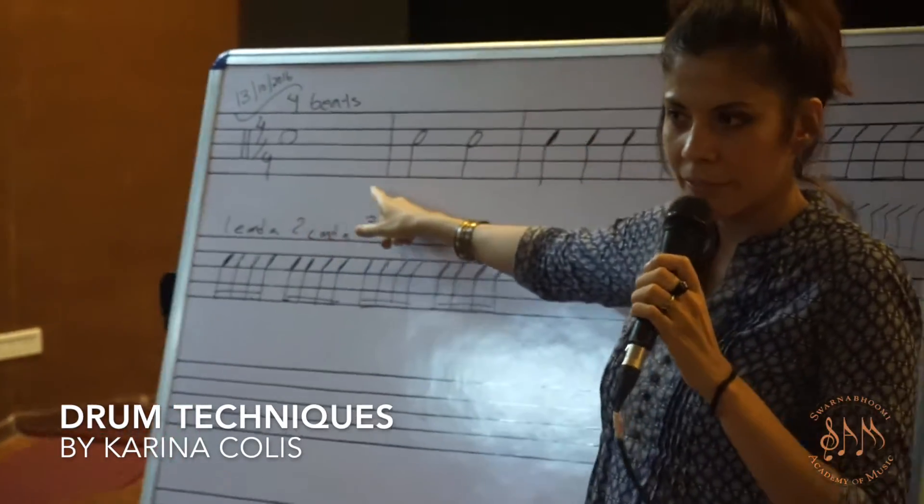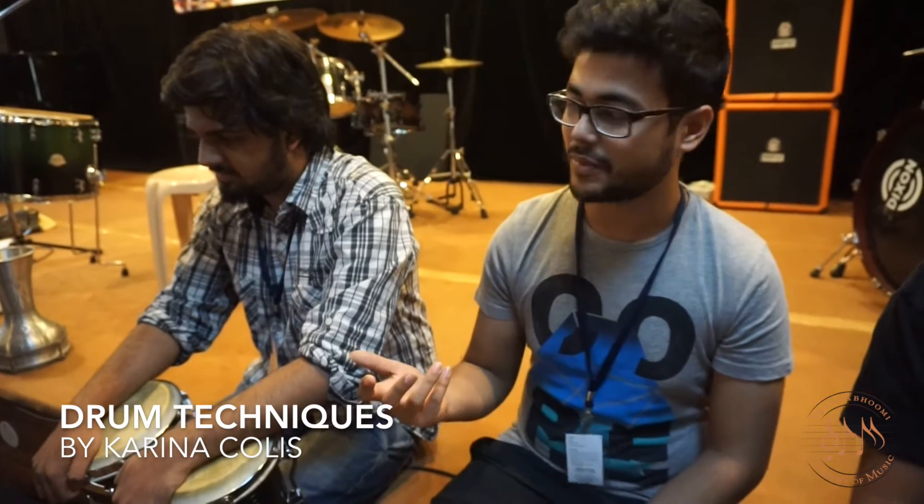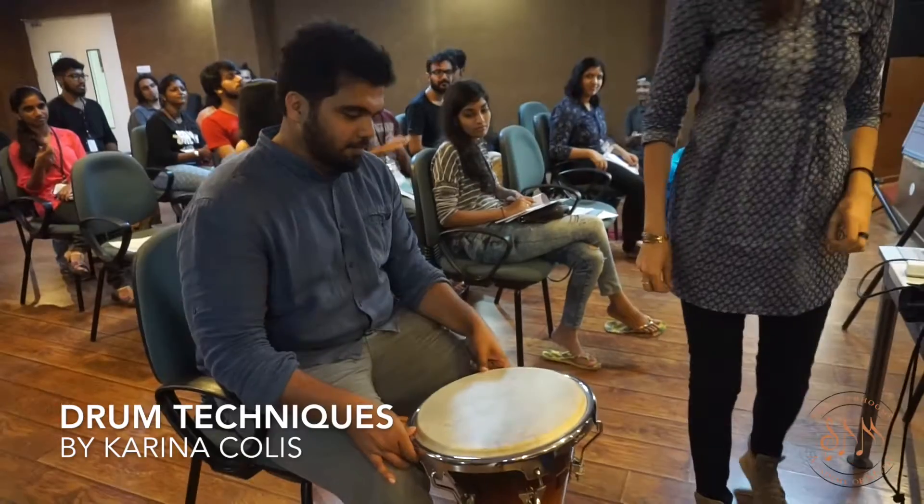Starting with the basics of rhythm and how to read rhythm on sheet music and what that means. Me playing a string instrument for years but not actually reading rhythm is a very nice exercise and a lot of fun.